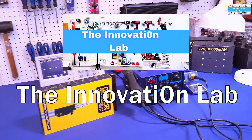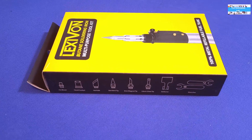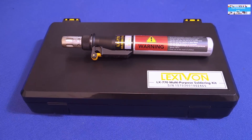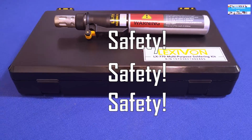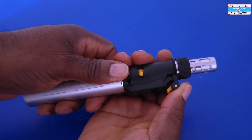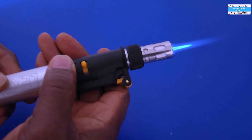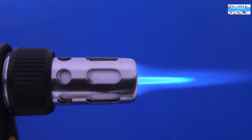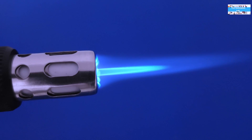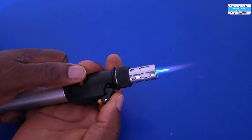Hello everyone, welcome to the Innovation Lab. Today we're going to do a product review on this butane multi-purpose soldering iron. Safety is always the number one priority when using a device like this, so make sure you pay attention to the manufacturer warnings and keep it out of the reach of children. This device is designed to throw an open flame when the soldering tips are removed, so everything shown here is done in a highly controlled environment.